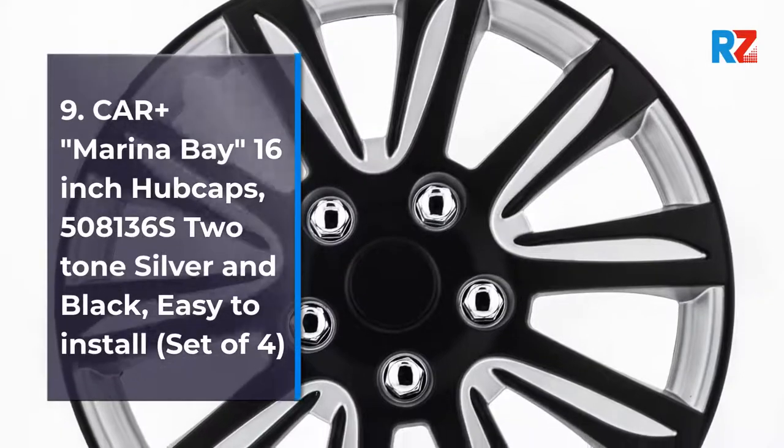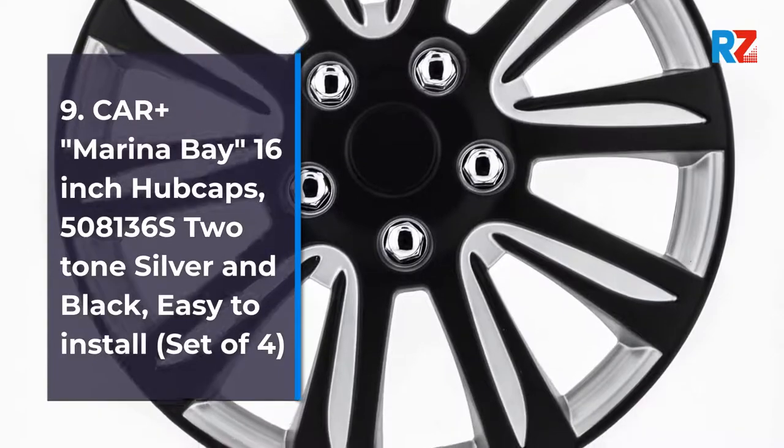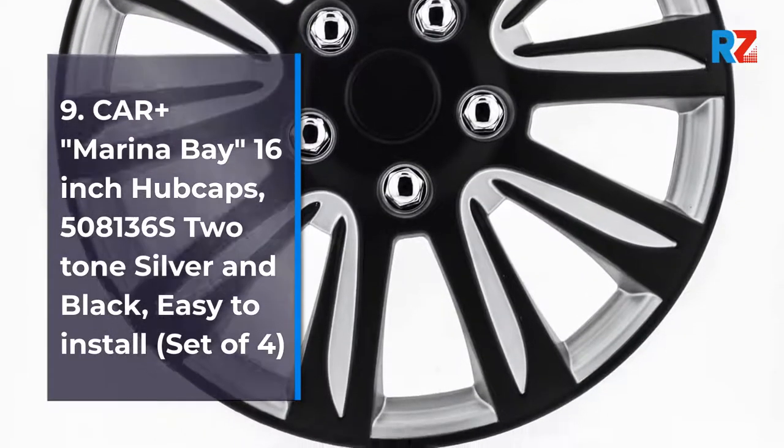Number 9: Car Plus Marina Bay 16-inch Hellcaps, 508136S, Two-Tone Silver & Black, Easy to Install, Set of 4.